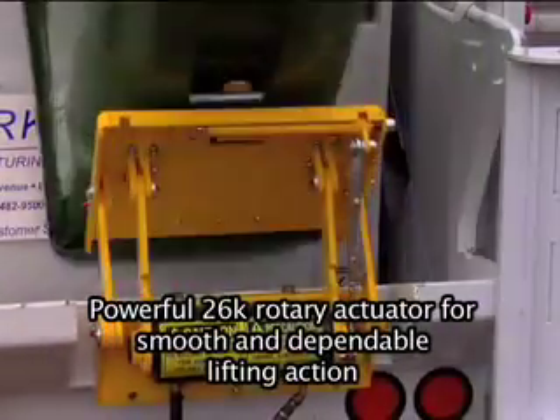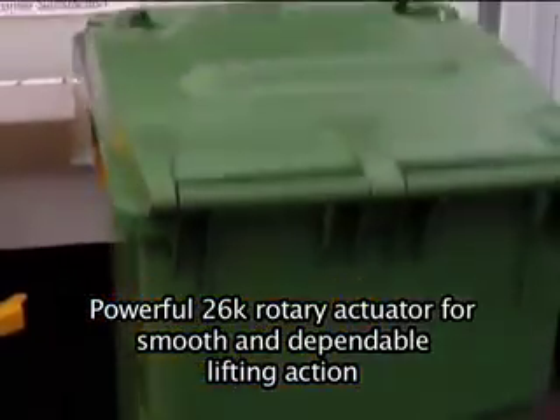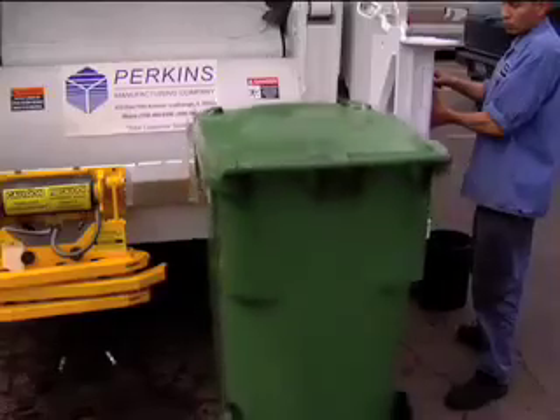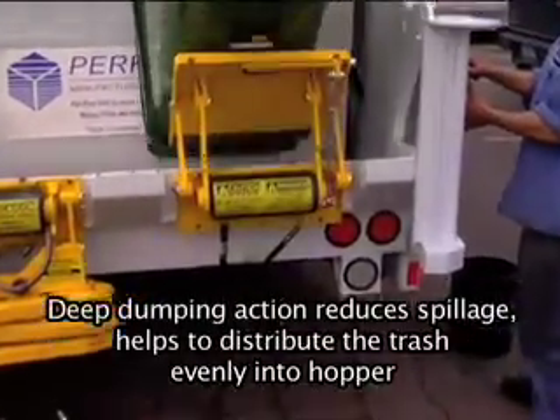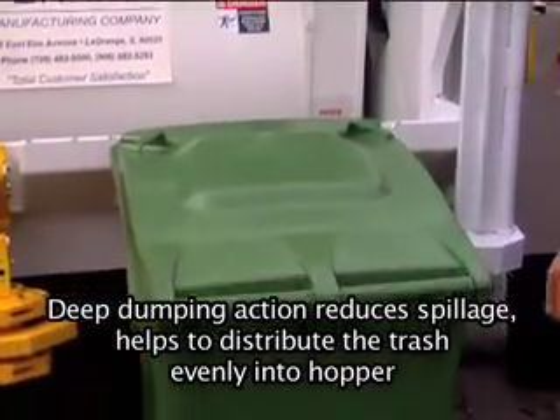Powerful 26K Rotary Actuator for smooth and dependable lifting action. Deep dumping action reduces spillage and helps to distribute the trash evenly into the hopper.